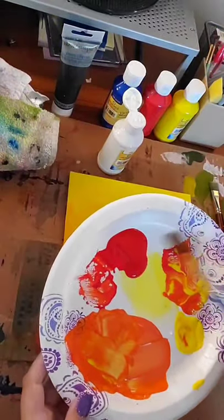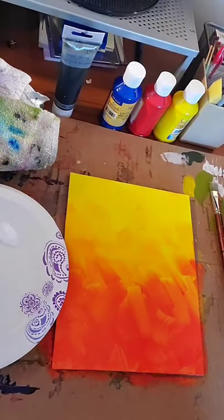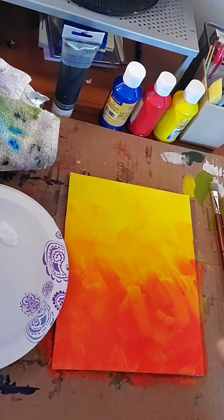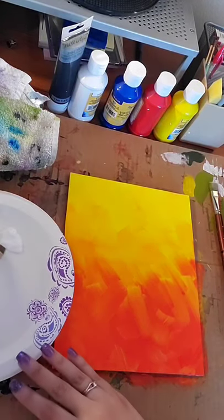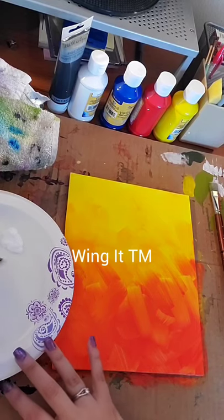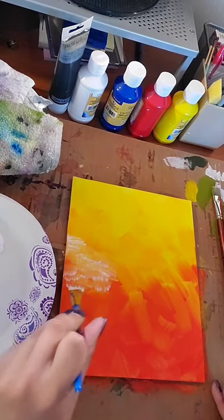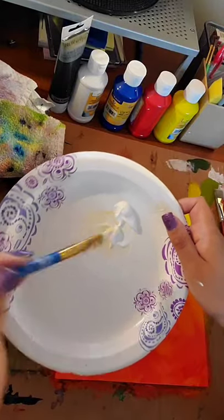I can hear my elementary art school teachers: 'This is such a waste of paint, Lindsay — that was way too much paint.' So I'm gonna suck it back. I just splattered paint on my face. I'm just gonna wing it — I have no idea if this is gonna work. Dabbing, tap tap tap tap. I'm literally making this up as I go.